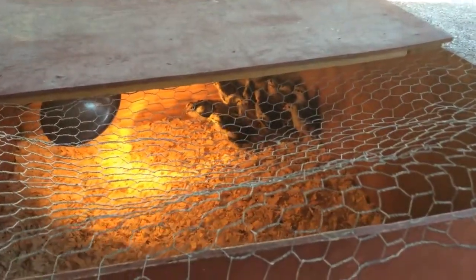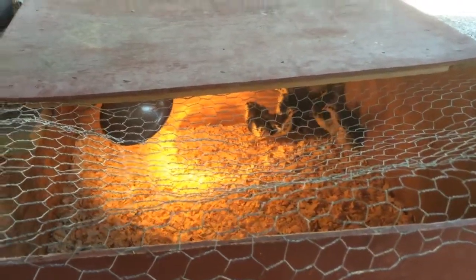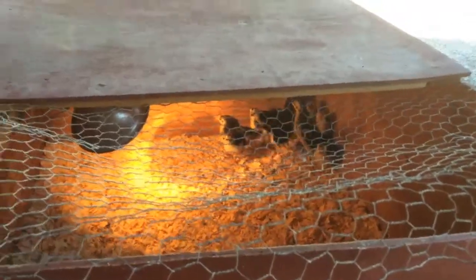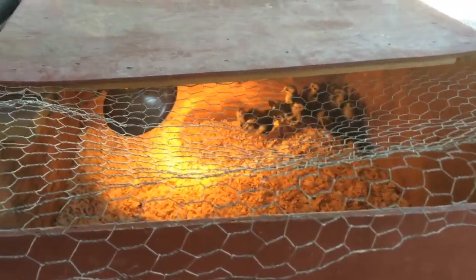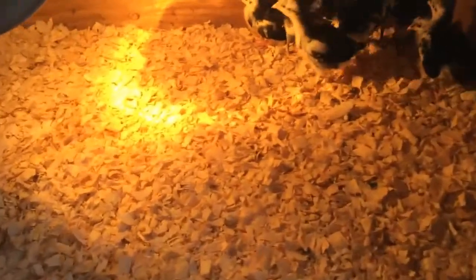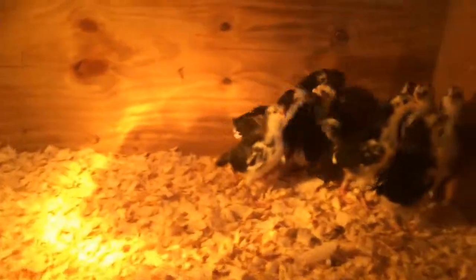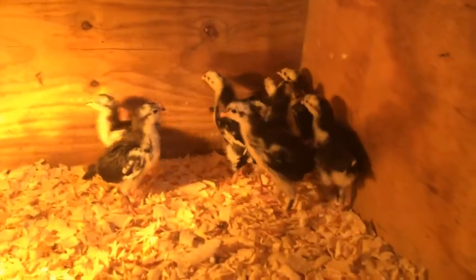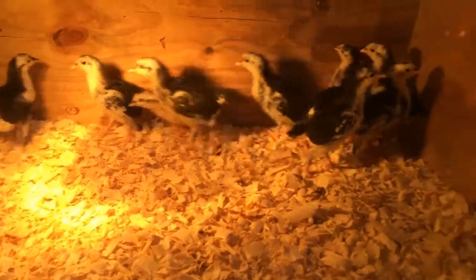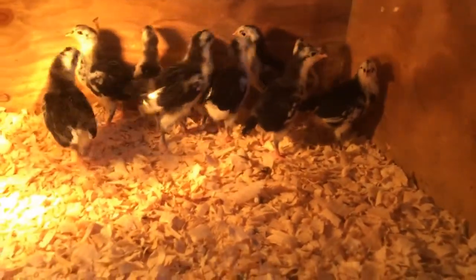I need to turn the brooder light off during the day when it's warmer so they can get used to being cool, and they'll get some of their feathers in. Once they're completely feathered out they should do okay being outside. These guys are almost there — you can see they've got most of their feathers in, just some fuzz on their chest. They're about a month old now.